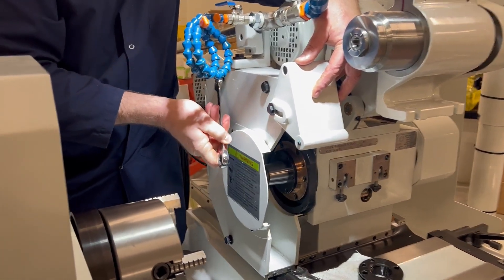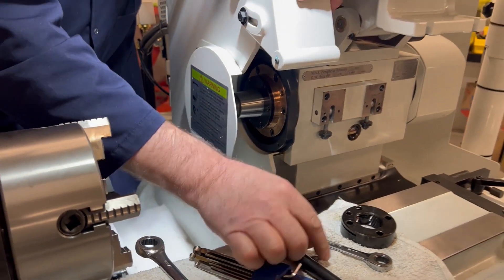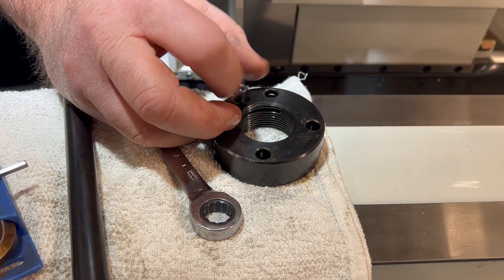I'm just going to tighten the bolts slightly so they don't vibrate out during operation. I'm going to put this locking socket head cap screw into the nut, and then this goes in our tool kit.